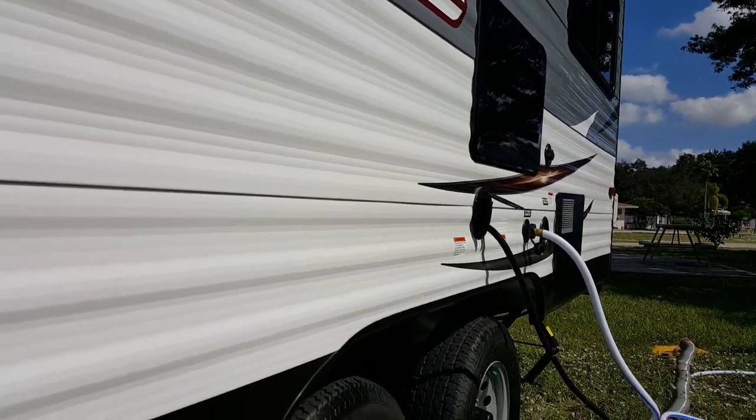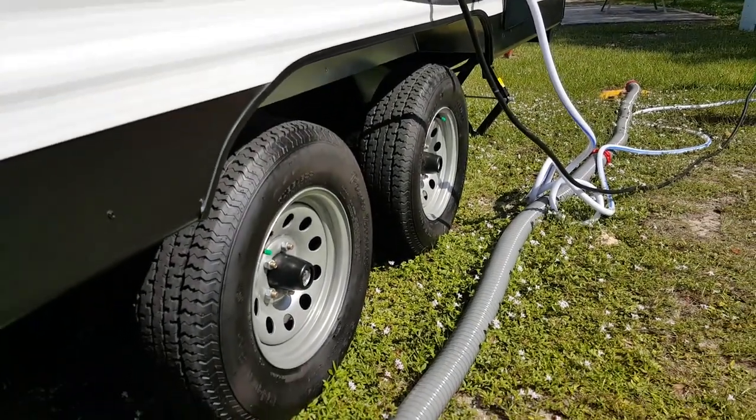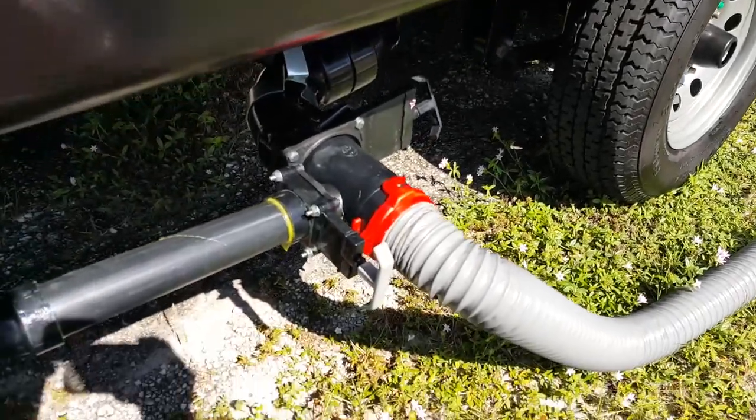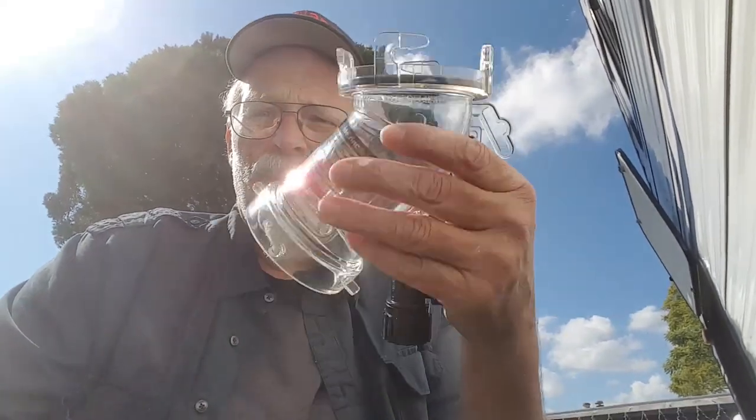Well howdy everybody, today we're going to be dealing with something to do with camping. So if you don't like camping subjects this would probably not be a good one for you to watch. But we're going to drain our black water and gray water tanks, which is something that you have to do if you have a trailer — it's something you have to do.